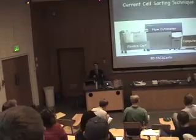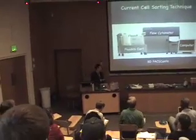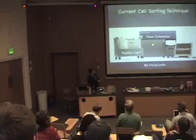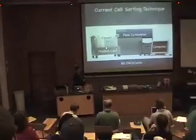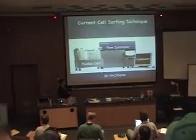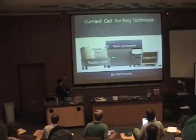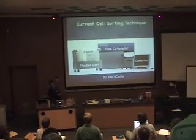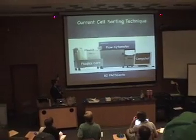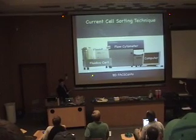Currently, what they use to sort and analyze cells, blood cells, et cetera, are these giant, expensive machines called flow cytometers or FACS machines — fluorescence-activated cell sorters. You can see how big this machine is already. Here's our computer screen. It's not a portable machine, by no means cheap — anywhere from half a million to a million dollars. You have to use sheath fluid in a separate cart just to run the machine.